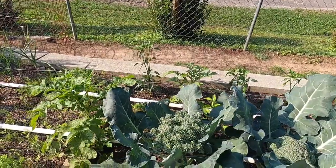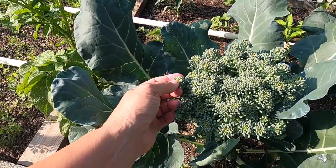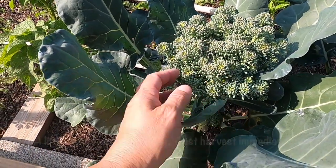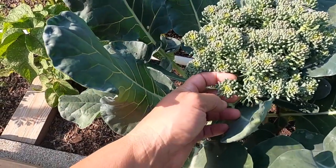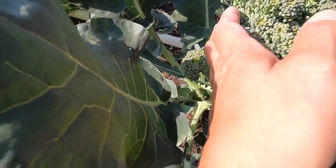First we're going to look at what you don't want. I've let this one go too far. As you can see, these little heads are starting to open up. Anytime you see any yellow, you've probably waited a little bit too long, and the fact that these are opening up means they're fixing to start blooming — so I've waited too long. I'm still going to harvest this.